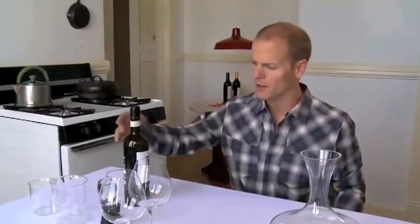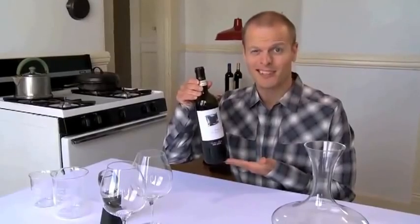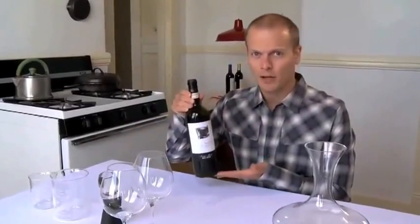Today we're going to talk about wine. Wine can be very snobby, can get very highbrow, but it doesn't have to. Specifically, we're going to talk about aerating wine.